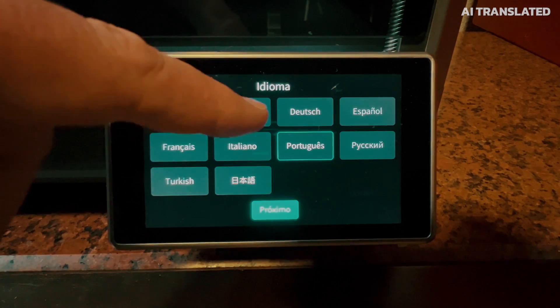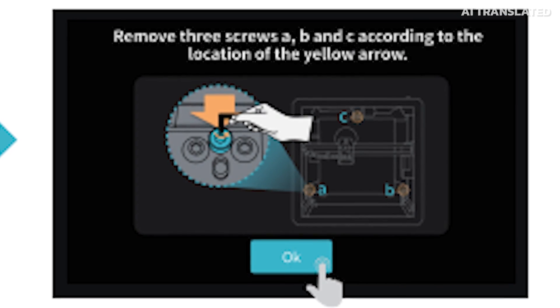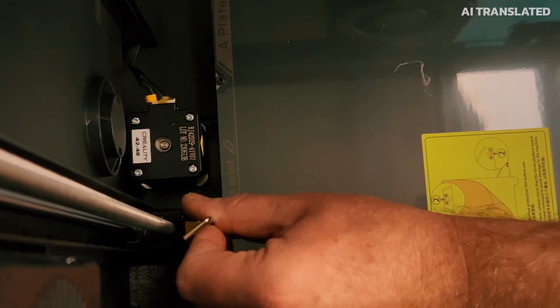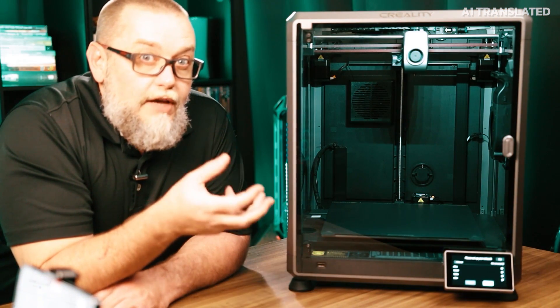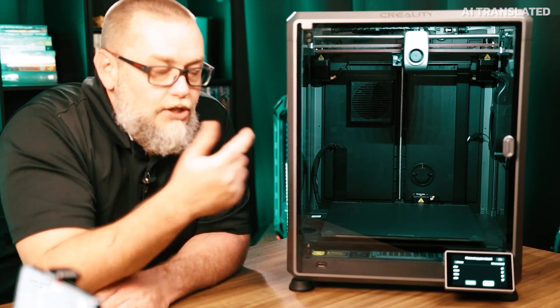Now we select the English language, press next, and then it will remind us to remove the screws from the table locks — which we already removed. Now it's asking me to set up its Wi-Fi, so I'll enter the information for my Wi-Fi network and continue.